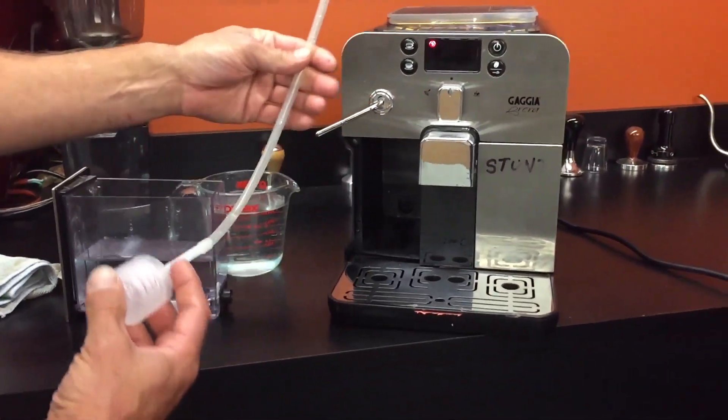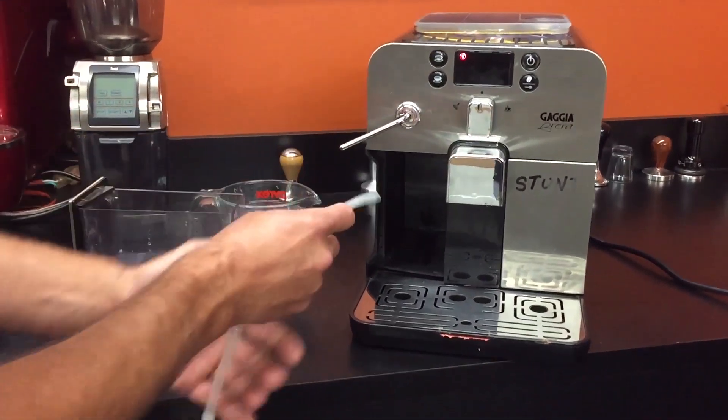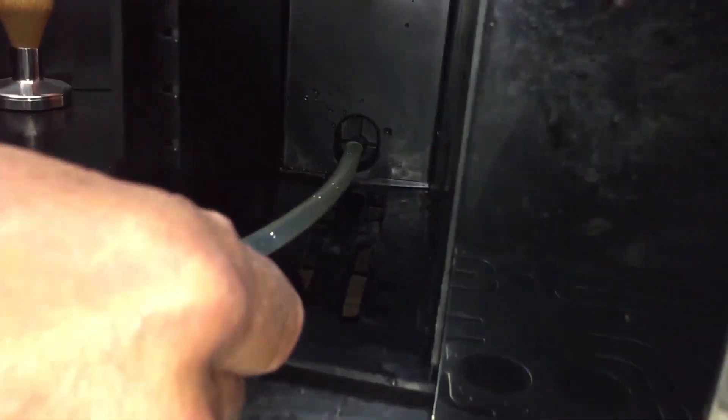This is what you're going to need to do it with. At the end of this, we'll push onto the opening inside there.